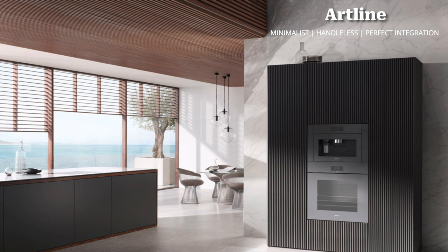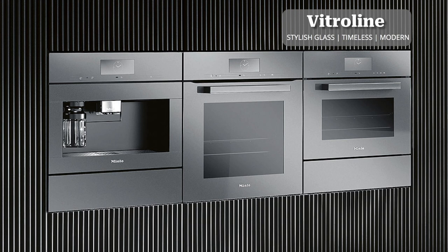New to Mila is the Art line, which is great for those looking for a minimalist, contemporary, modernist kitchen design — especially for panel-ready integrations and handleless designs, as everything is very flush. Also new is the Vitro line, featuring very stylish, timeless glass that matches well with many of Mila's other current appliances and has a very modern look.